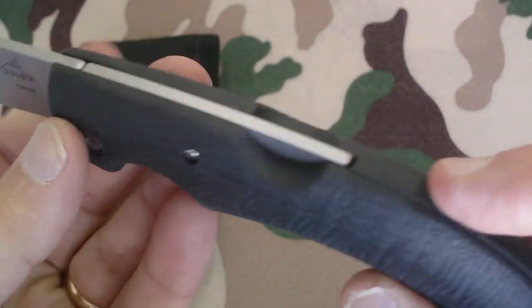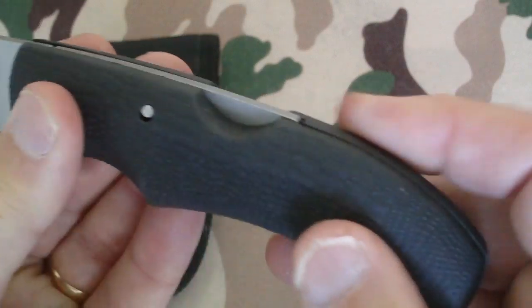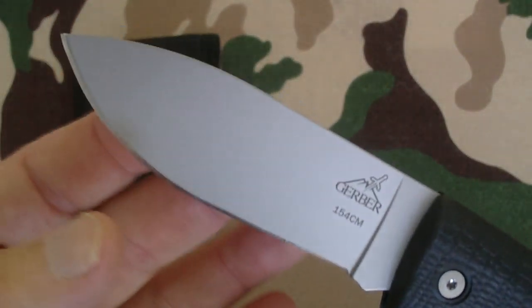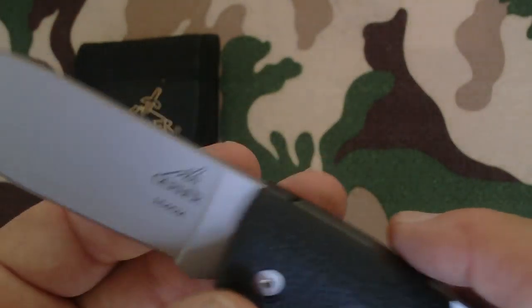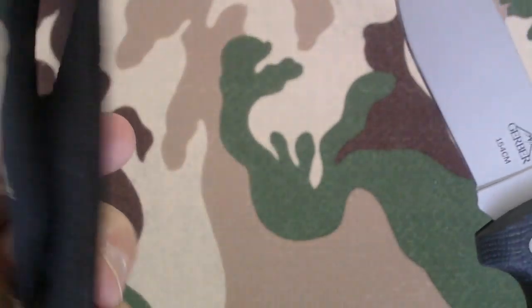The handle material is actually glass-filled nylon with a gator grip over-mold. The blade style is a drop point, as you can see. It came with a sheath.